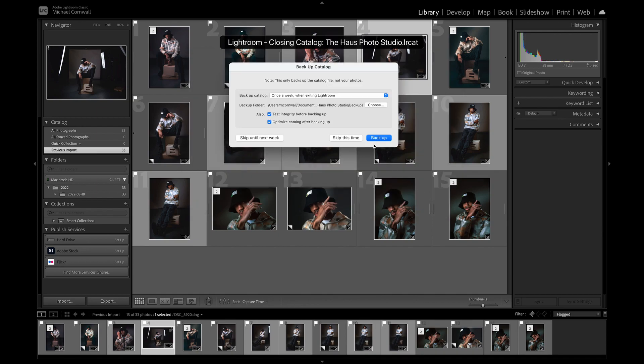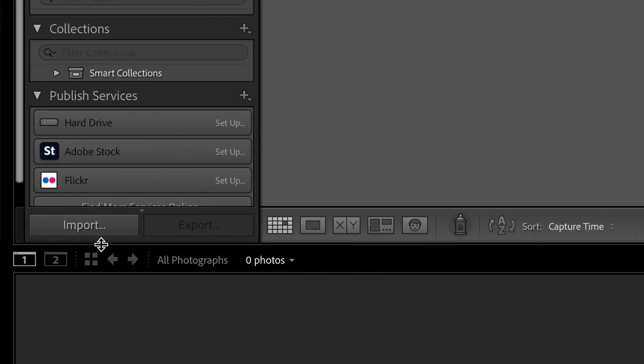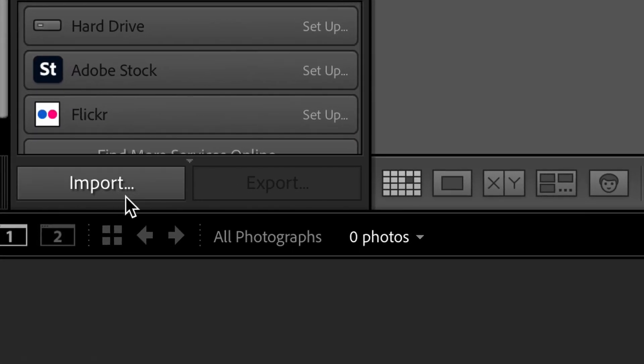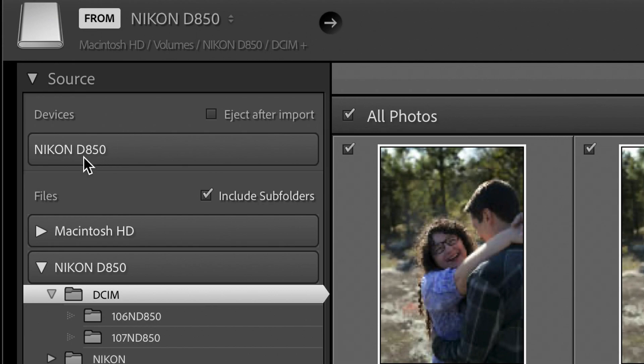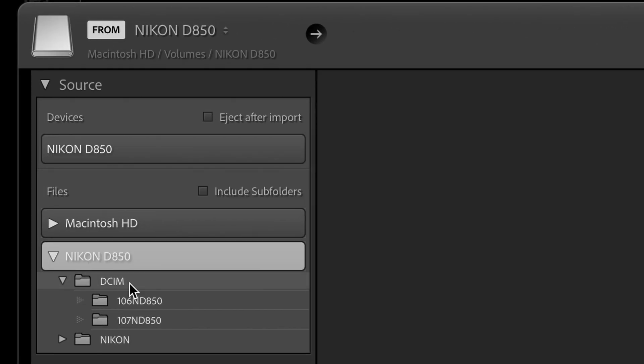I'm going to back up my old catalog — that's just the default thing. Now that we have a new catalog open, we're going to import the pictures and go down here to import and click. You'll see I have my memory card already inserted — Nikon D850. Something to note is that each camera brand stores pictures and data differently. So for Nikon, if I click on this down arrow here you'll see DCIM, you see Nikon, and under DCIM you see 106ND50 and 107ND50.